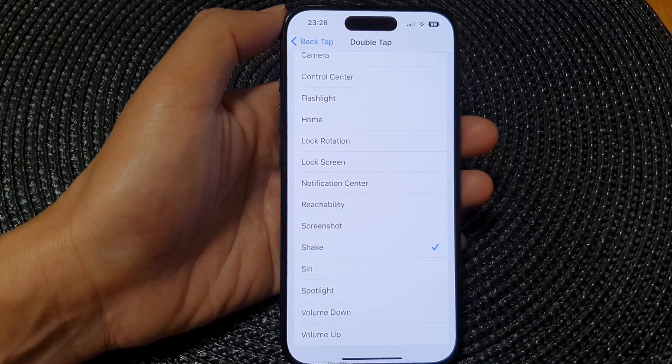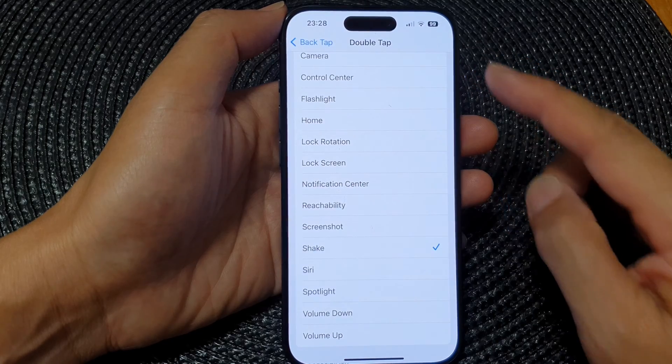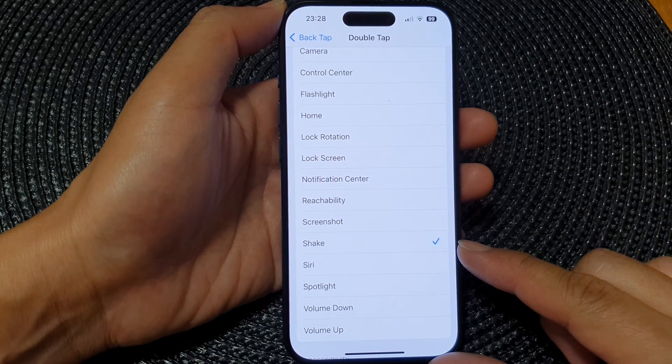Hey guys, in this video we're going to take a look at how you can set back tap to shake your device on the iPhone 15 series.